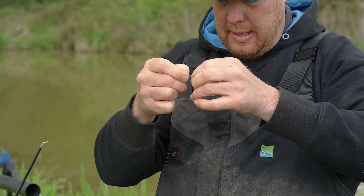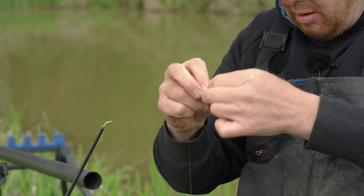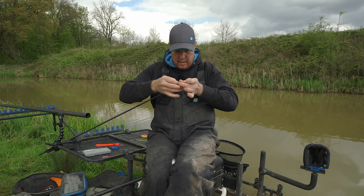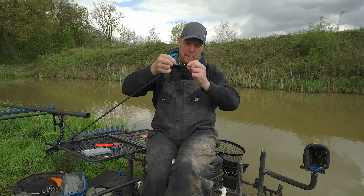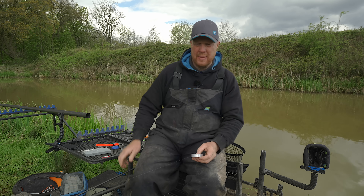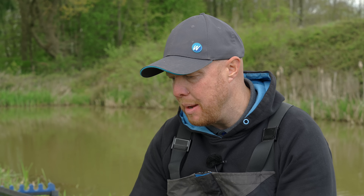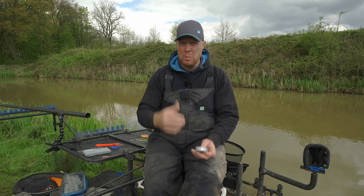That goes over my connector — dead simple, pull that down. Now, depending on how deep the venue is, the whole idea of jigger fishing is you can pretty much pick up the fish at whatever depth they're at. It's five foot down the middle here, so I want to make my jigger probably about half depth — I'm going to do it to about two and a half foot.